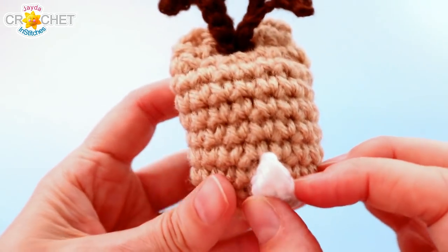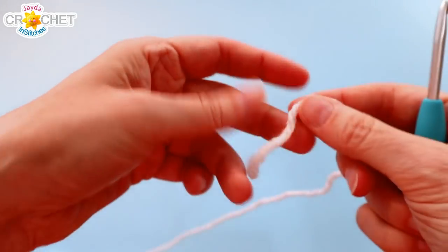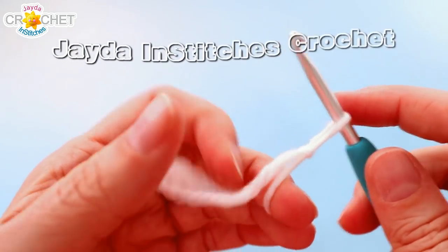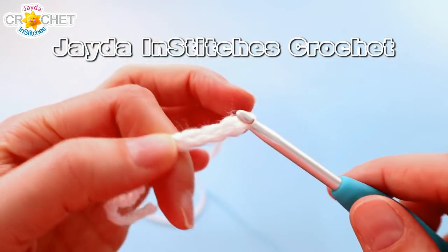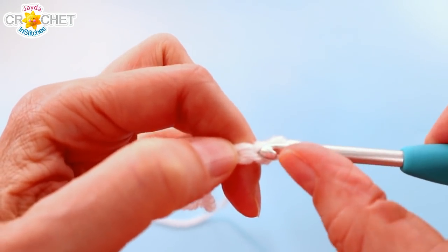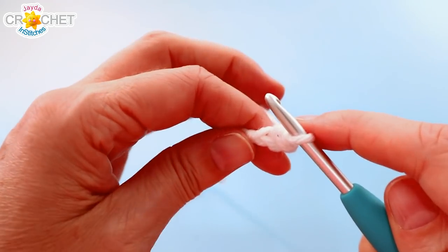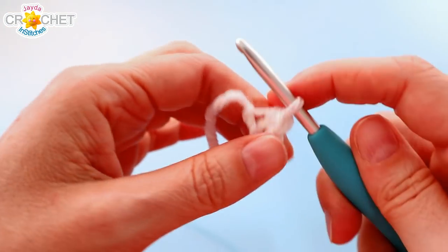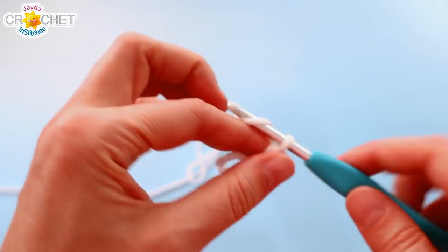Next we're going to make his little tail. One of the things I love about deer is that little white tail that flashes when they run away — so I had to give him one. This is really quick. Start with a slip knot on your hook and chain three. Skip the first chain from the hook, slip stitch into the second chain, and then half double crochet into the last chain. That's it — just a little triangular hint of a tail. Snip your yarn and fasten off.